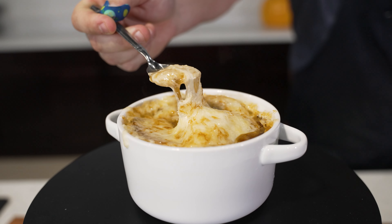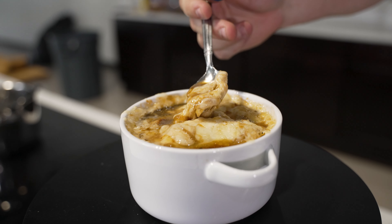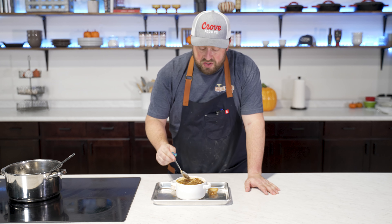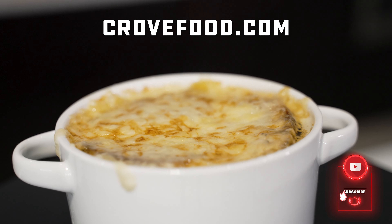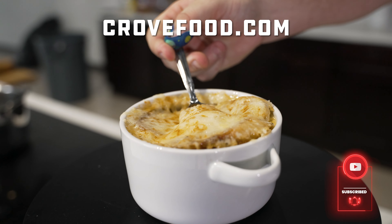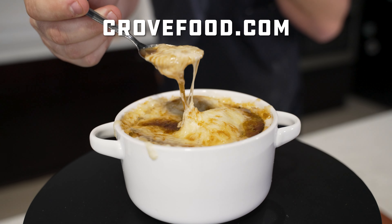That cheese is nice and melted with a golden brown color — we are done. You've got to get that toasted baguette with that melted cheese. That is so good. It has such a depth of flavor. You can taste that roasted garlic we did. You can taste so many different flavors, but it's something so simple. It does take a little bit of time, but it is so worth it. You can find the full recipe at crowfood.com along with our rubs and all of our merchandise. Go ahead and subscribe to our YouTube channel, and as always, thanks for watching.